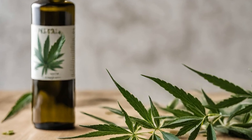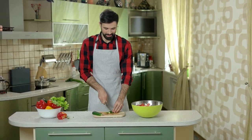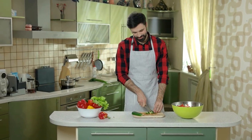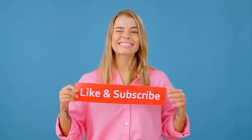Hey there, welcome back to our channel. Today, we're diving into the world of cannabis-infused olive oil. Whether you're a culinary enthusiast or someone interested in exploring the therapeutic benefits of cannabis, you're in for a treat. But before we dive in, make sure to hit that like button and subscribe to our channel for more intriguing content.